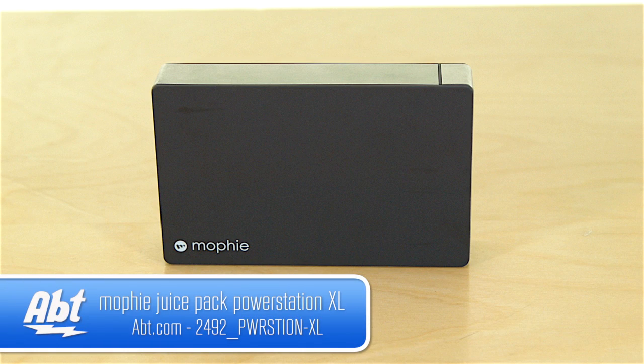Hi, I'm Carl with Apt, and this is the Mophie Juice Pack XL. It's a portable charger for really any USB-driven device, so you can charge your cell phones, tablets, whatever you can charge via USB.